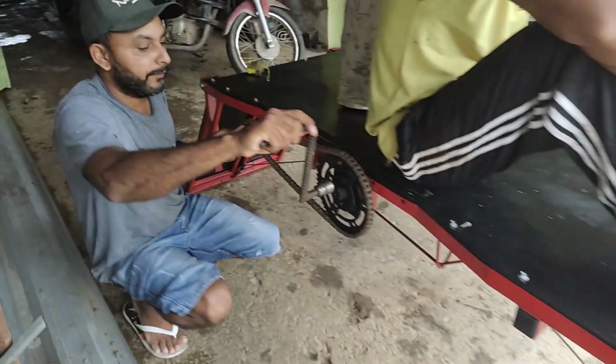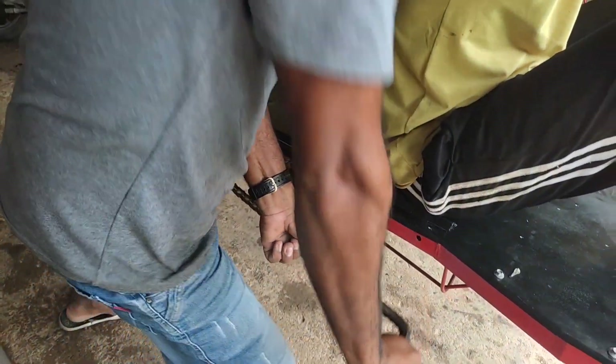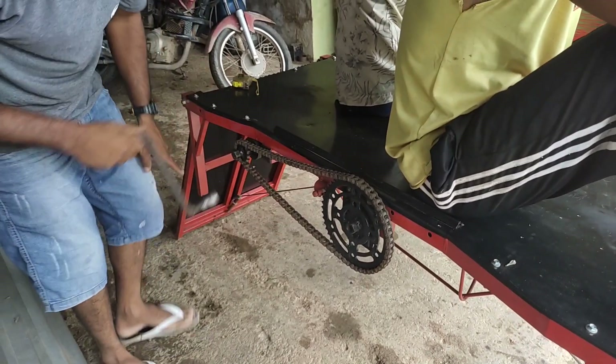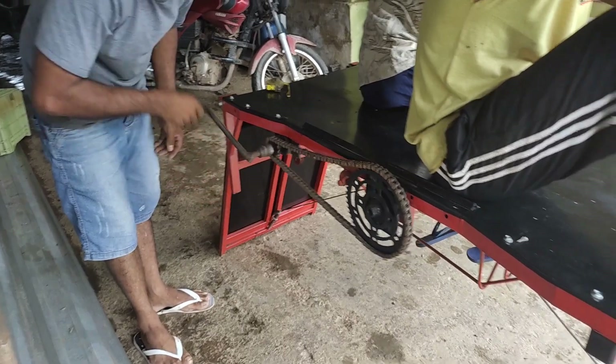Agora aqui, se eu vir pra cá, meu amigo, aí é força horrível. Mas se eu vir pra cá, não. Que coisa mais legal.